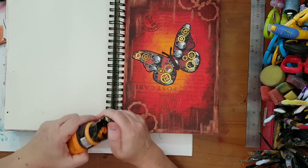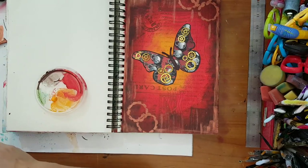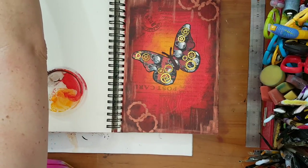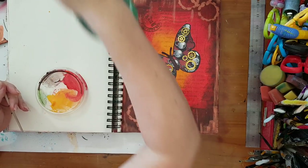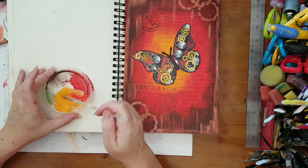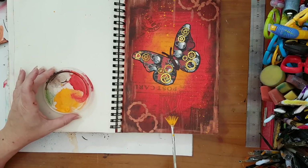Maybe I need to use my orange — the orange I used for the page. Let's see — water. There we go. Okay, that's what I wanted.